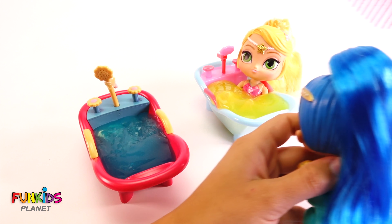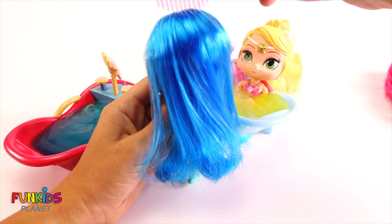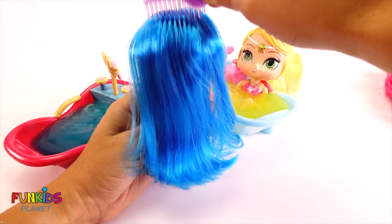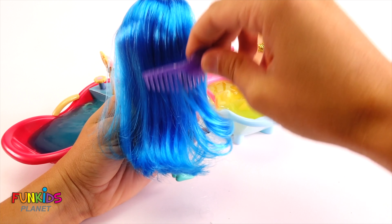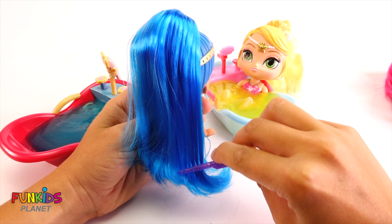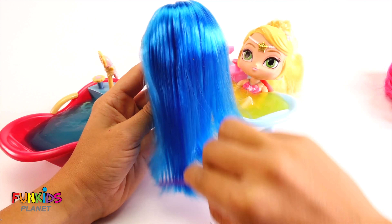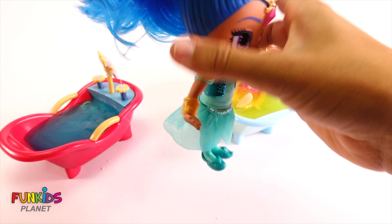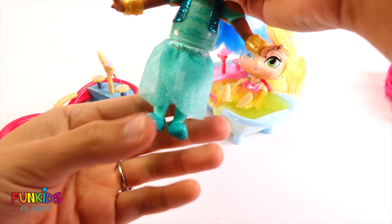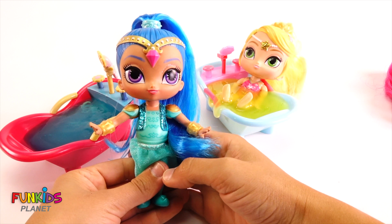Nice. Here we go. There — she's all done with her bath now and she's all dressed and ready to go. There's Shine.